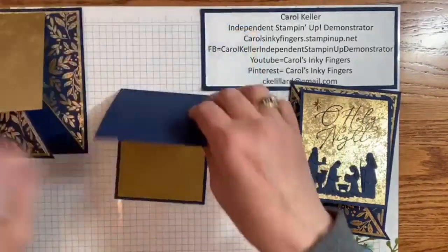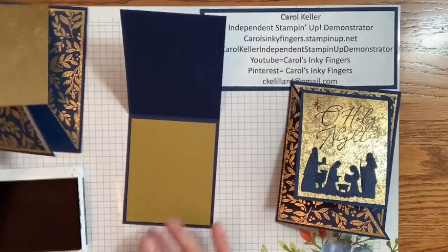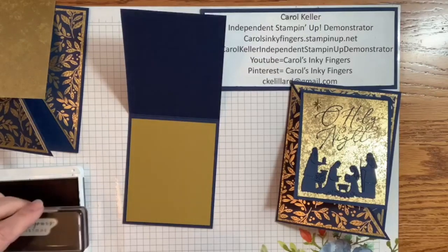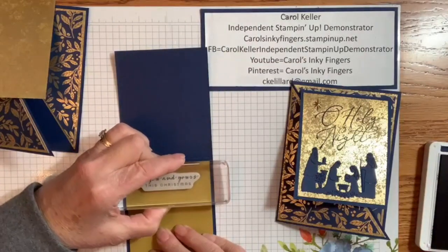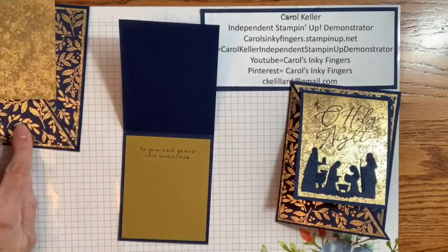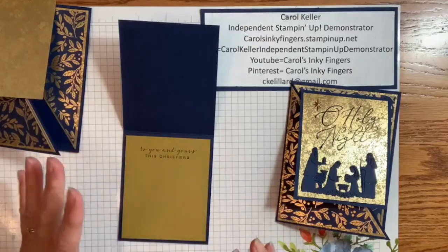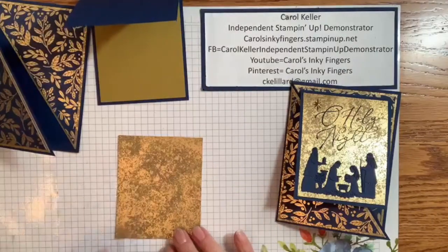We'll stamp the inside first. I've got Night of Navy for that, and the inside sentiment comes from the Brightest Glow stamp set — 'To you and yours this Christmas.' Just making sure I've got good coverage, and stamp it right here. Beautiful. And so that's all we need the Night of Navy for. I didn't do the envelope, but I would recommend using this paper for the back flap. Both stamp sets I'm using just have sentiments — just words.